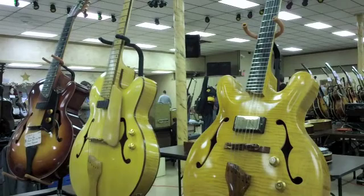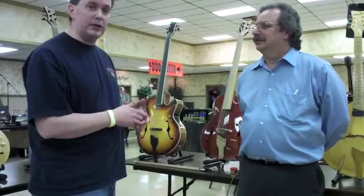Ron has built these arch-tops here, and I want to take a look at this particular bass over here. So Ron, what can you tell us about this bass?